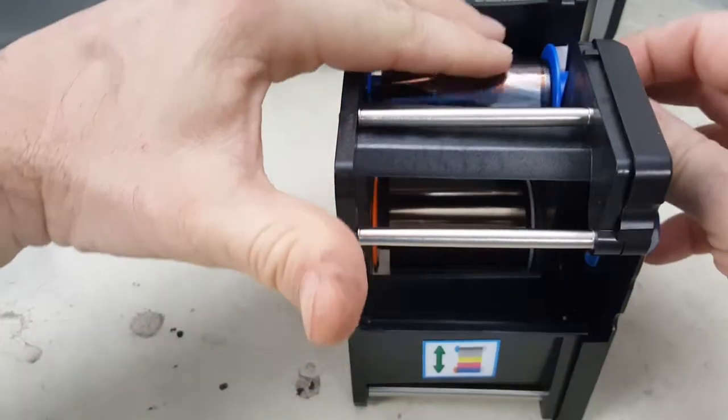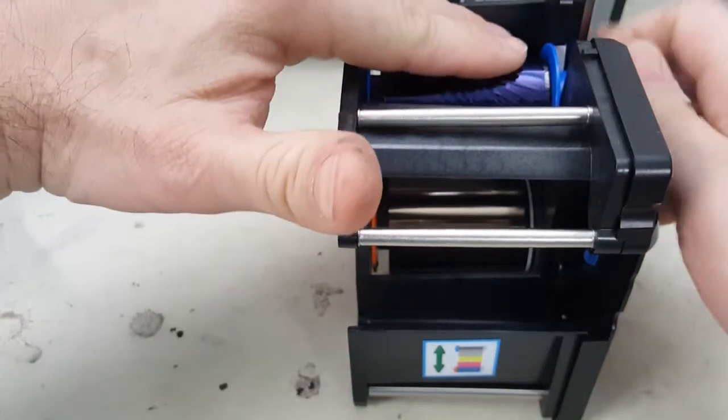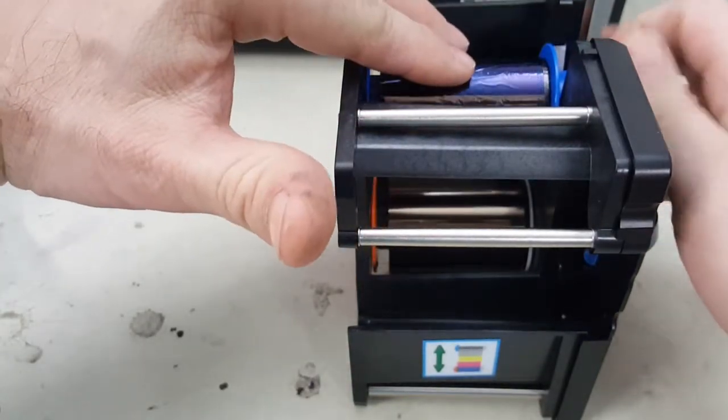What I like to do first is work on the take-up reel: smooth it out, turn it a few times, just run your finger over it to kind of smooth it out.